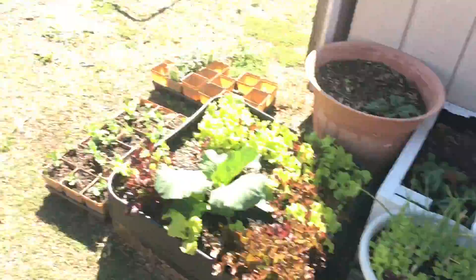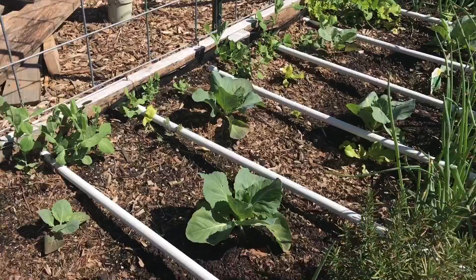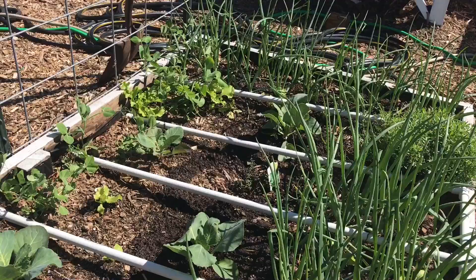This bed over here I did apply the BT, and if you look through here there are some holes, but these holes were all from what I saw initially that clued me into the problem. I went through all these plants and there wasn't a single cabbage worm on any of them.